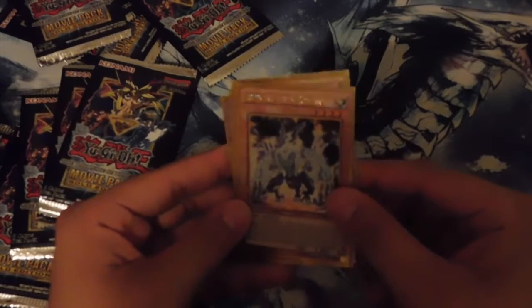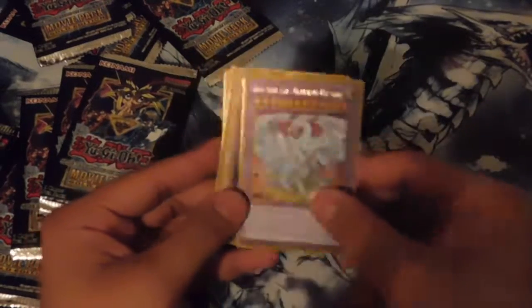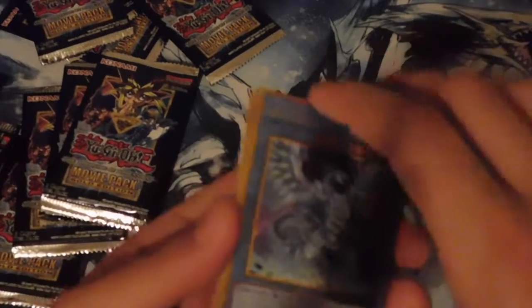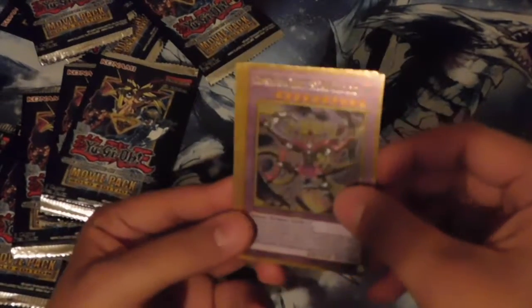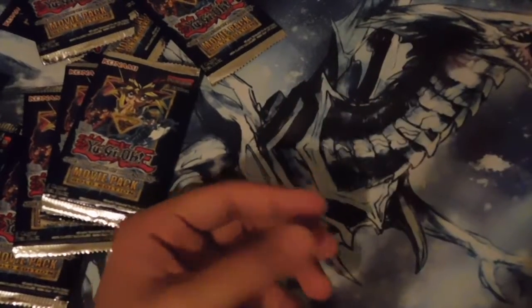We got Dark Magician, Doomvolt the Cubic Emperor, Metamorphosis, Lemon Magician Girl, and — no way — our second Neo Blue-Eyes Ultimate Dragon! I didn't have to buy him, nice. I'm getting all the cards I need from this booster pack. Then we got Blue-Eyes Chaos Max Dragon — our second, which is what we need for the Blue-Eyes deck. Another Crimson Nova Trinity the Dark Cubic Lord — we got two of those. Blade Garoodia the Cubic Beast, Unification of the Cubic Lords, and another Deep-Eyes White Dragon.